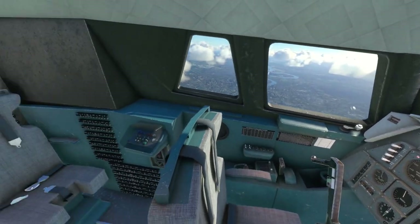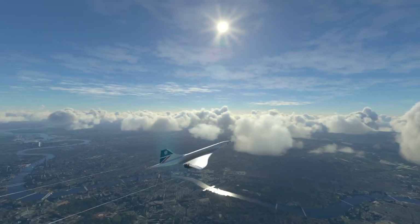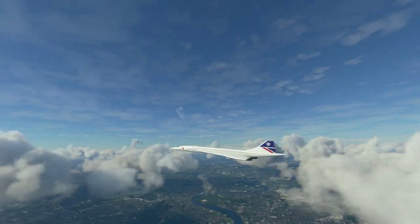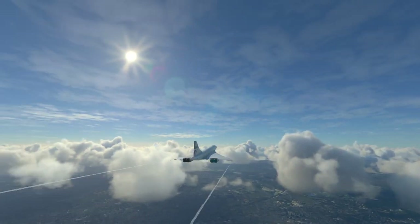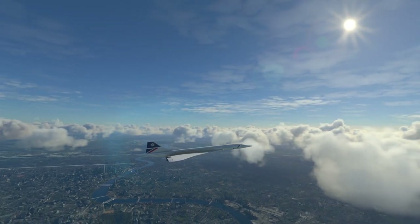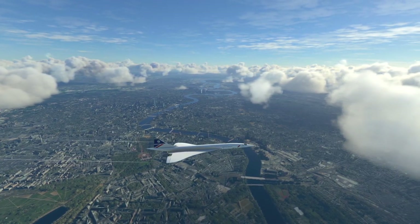Here we are in the air in the Concorde and I'm already smiling because I just love this plane — it's so damn cool. Look at this view! Let's get an outside view. Look at this thing, and the trails as well — they are beautiful. Beautiful plane. Why did they get rid of the Concorde? I know why they got rid of it, but what a plane. What a view as well — this game is spectacular.